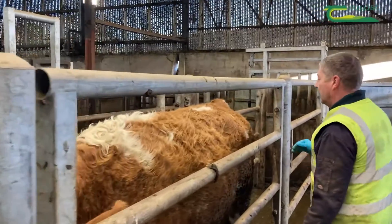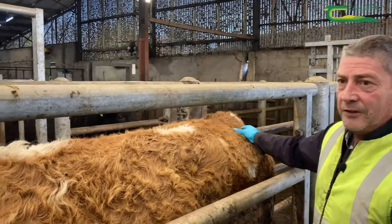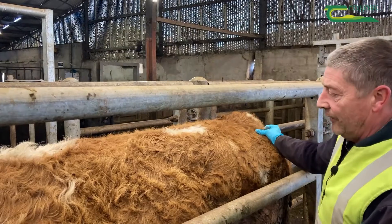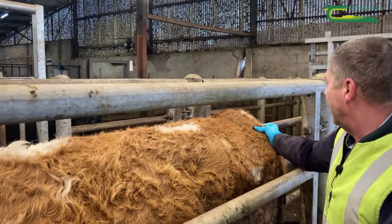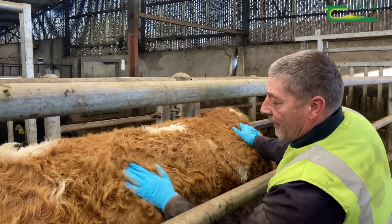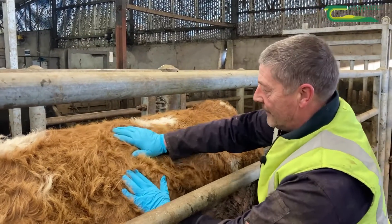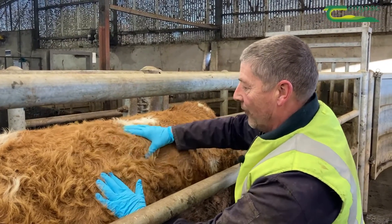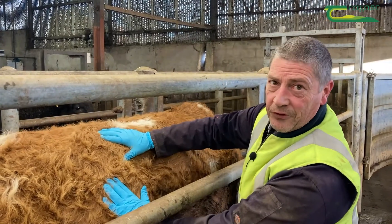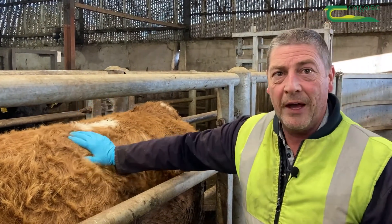This cow here looks as if she's fleshier than the first cow, but when you put your hand on her and assess her, you can't gather much fat there. Her ribs you can easily feel, and on the lumbar you can just about feel the bones. So she's a similar score to the first cow at 2.5 — visually you'd think she was a higher scorer, but she's 2.5.